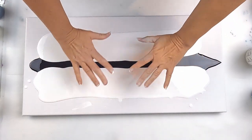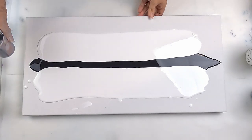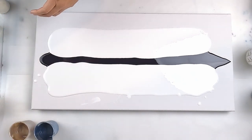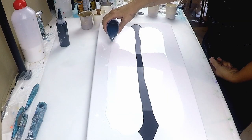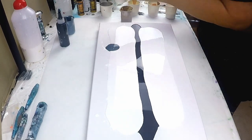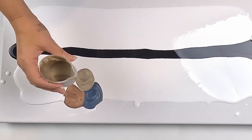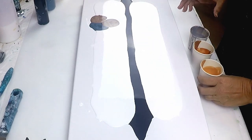Now I think I want some bigger-looking ones through the middle, or maybe here. I've got so many colors I don't want to use all the colors on every swipe. Let's go with these colors, and then maybe these three over here.